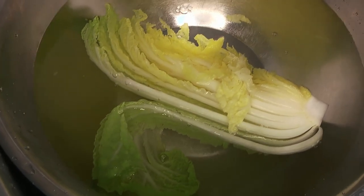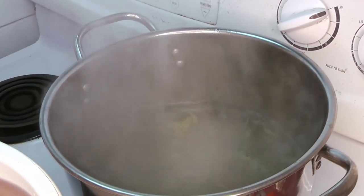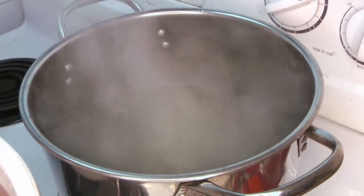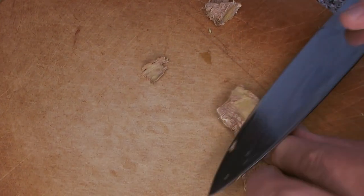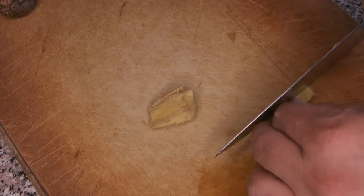We're going to drain the cabbage once it's cooled down. We'll also blanch our pork bones in the same water we used for the cabbage, because there are some compounds in the cabbage that will actually help tenderize the meat on those neck bones.